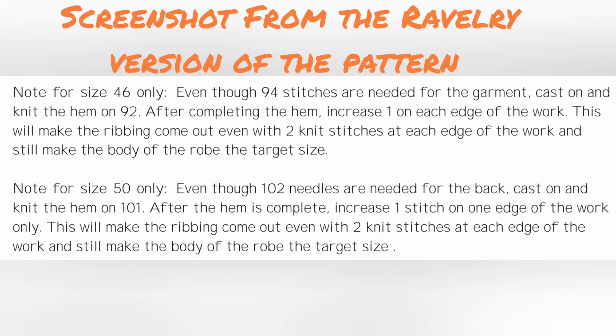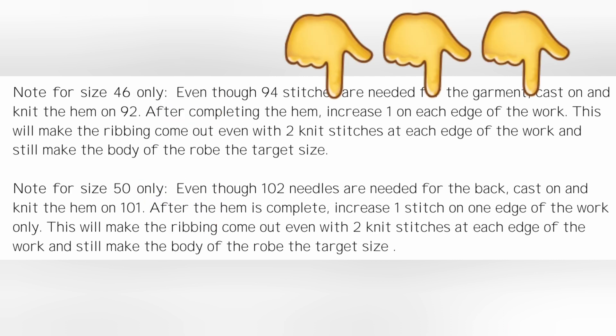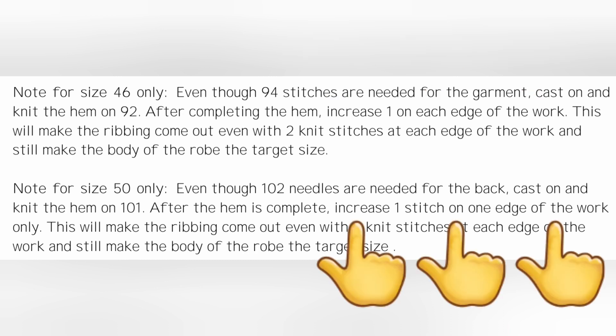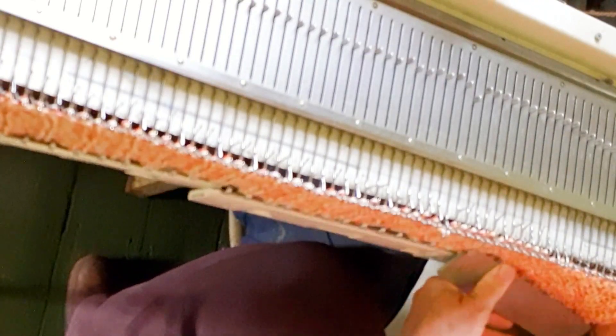We've been using the exact number of stitches to make the hem come out right. Now we need to make a change, but only for sizes 46 and 50. Size 46: increase one on each side of the work. Size 50: increase one on one side of the work only. Restore your weights if you're using any and continue knitting straight.